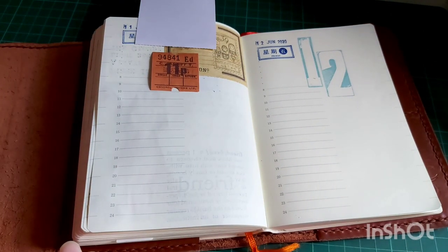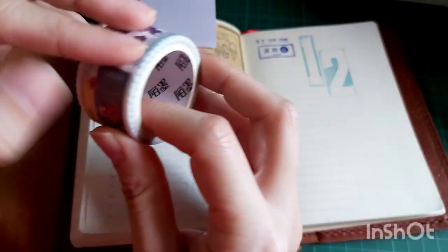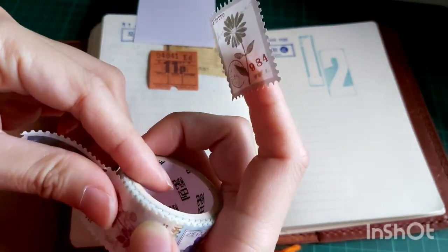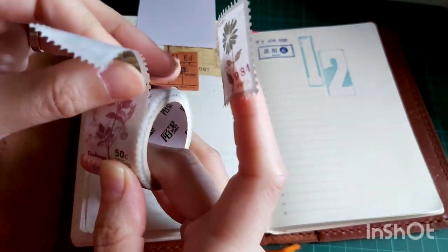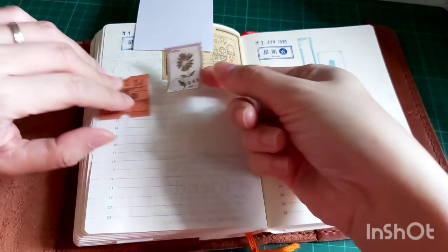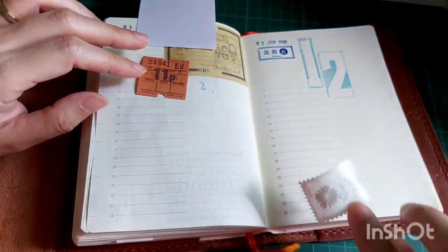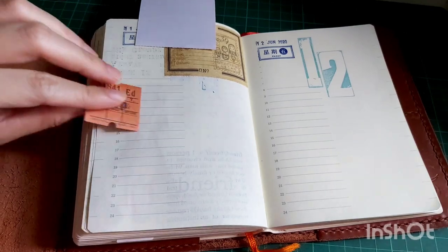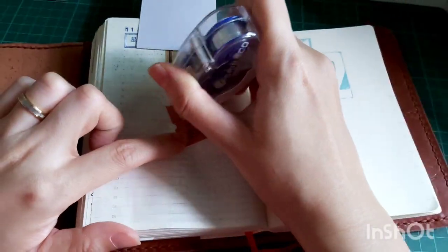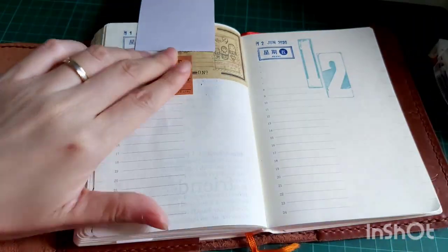Next up I wanted to put a vintage ticket there, together with this stamp-pattern washi tape. I chose the green floral pattern because I think it goes very well with my theme. Here I'm deciding how to arrange those two elements, and my whiteout sort of came off because the washi tape stuck on it a little and I pulled it off. I totally forgot about the whiteout — I'll just re-whiteout it again now.